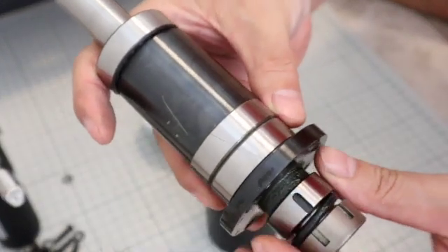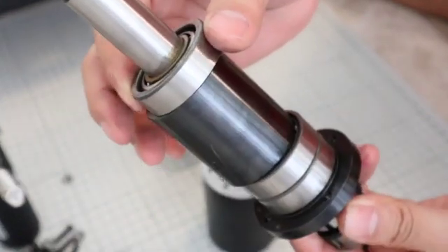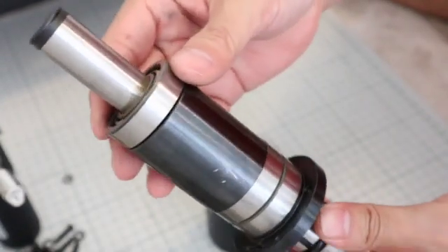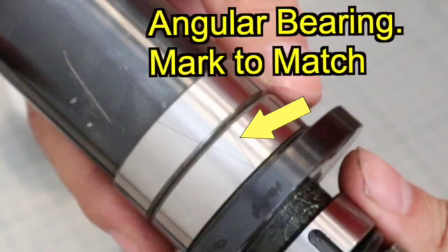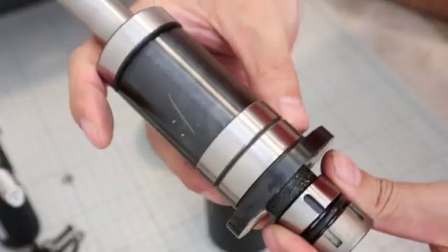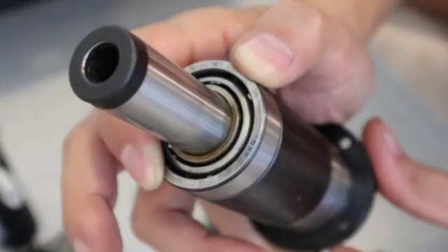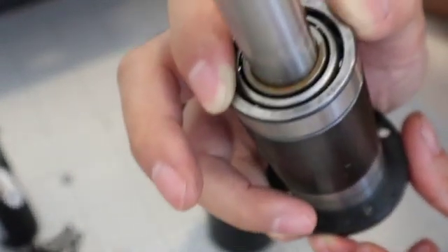Angular bearings are bearings that are used by applying preload in the axial direction. In the case of the type in which two angular bearings are set, by using the V mark with matching, it is possible to apply preload in both the axial direction and the radial direction without rattling. For those who want to know more about shrink-fitting and angular bearings, there is an explanation video link in the overview column.